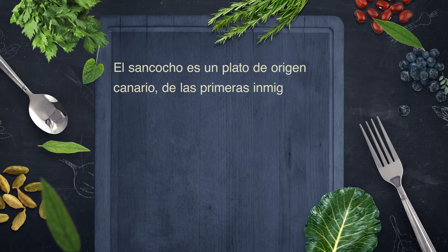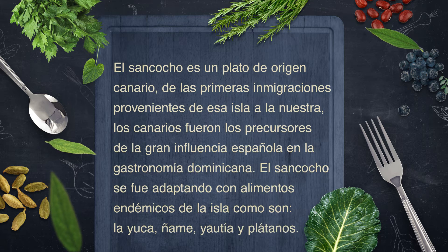In some regions, for example if we go to the area of the south, there are people who make the famous bollitos, either of plátanos or maize. There are also other variations for the area of the north, of the Cibao — some people add zanahoria or papa, which for me is another level of sancocho.